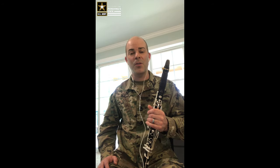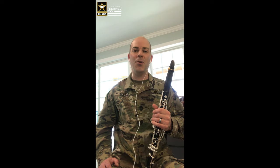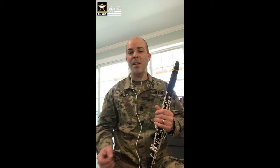Hello everyone, I am Sgt. First Class Aaron Scott from Pittsburgh, Pennsylvania and the E-flat clarinetist of the United States Army Band, Pershing's Own. This video today is going to be the first of three installments on our warm-up series. Specifically, I'm going to cover breathing techniques, reminding of fundamentals, an exercise using just the barrel of the clarinet, and then end with a long tone exercise.